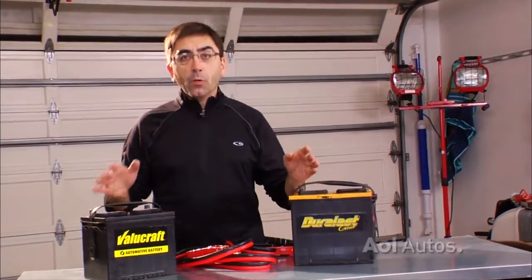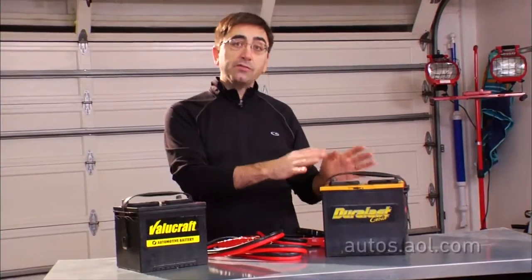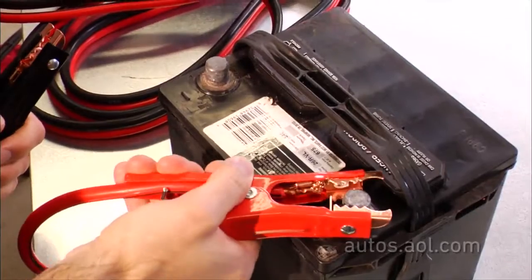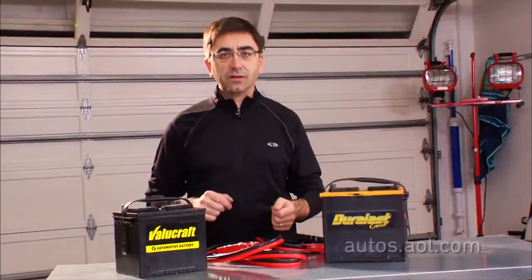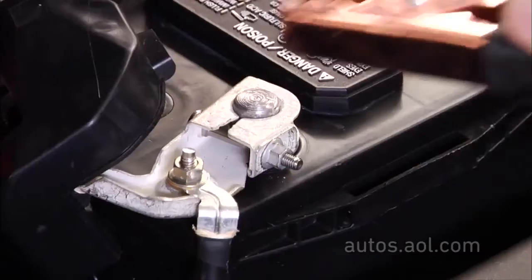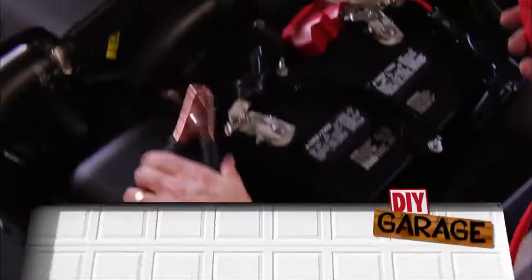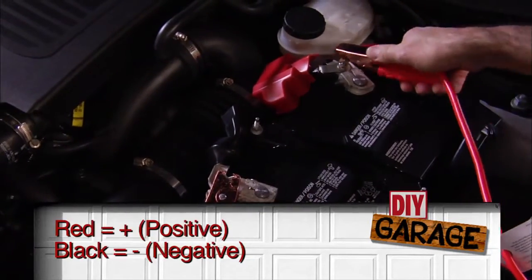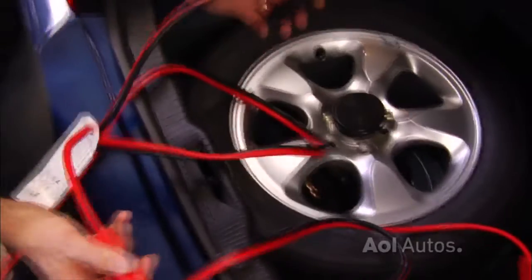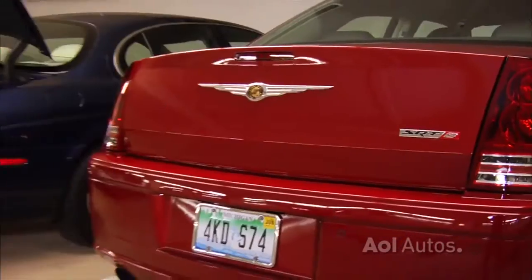So what does jump-starting do? Well, the jumper cables physically connect the posts of a live battery to the posts of a dead battery. But how do you know what cable goes where? Red is positive, black is negative. So when you're connecting things up, it's red to red and black to black. If you get it wrong, the car won't start. But what's worse, if you mix up the cables, you might fry some expensive electronics in your vehicle, like the engine's computer.